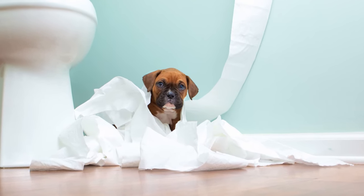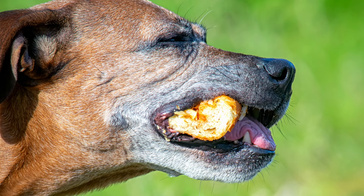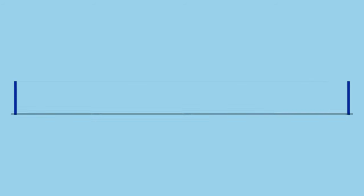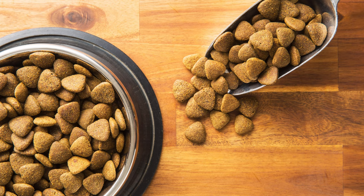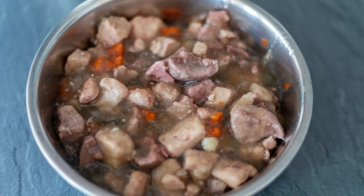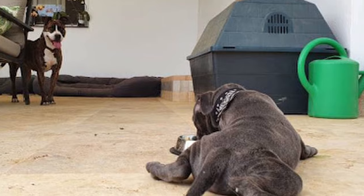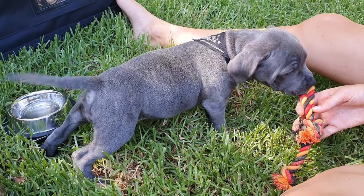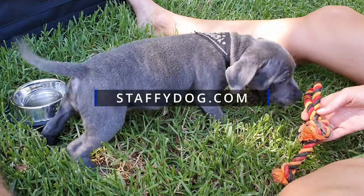When your Staffy puppy is about 14 to 18 weeks old, you can switch to feeding it twice daily. Most pet owners give their Staffy puppies dry kibble or canned wet food. While humans might not find these processed foods appetizing, they provide the essential nutrients puppies require for good health. The very best dog food is the one that provides all the nutrients your Staffy requires.